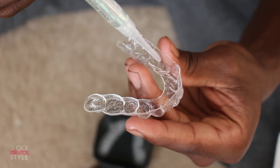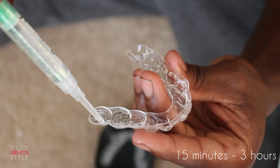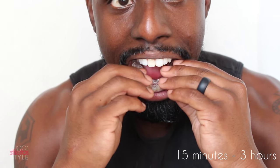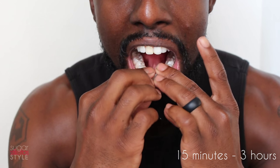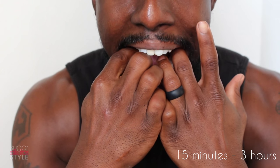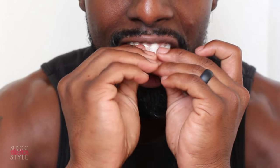Now grab the whitening gel and put another thin line inside the whitening trays. You're going to leave these on anywhere from 15 minutes to three hours — of course the longer you leave the trays in your mouth, the whiter your teeth will get. Brandon left his in for about an hour and a half. If the gel overflows, just grab a damp cloth and wipe it off.